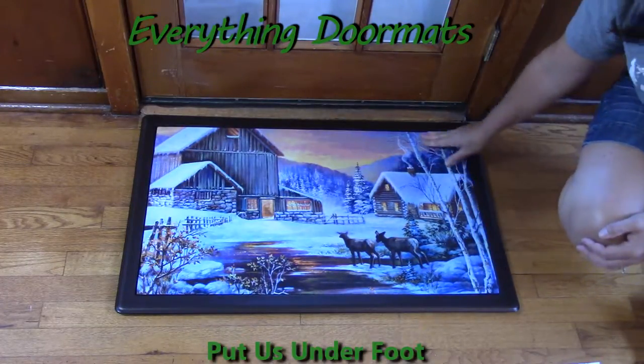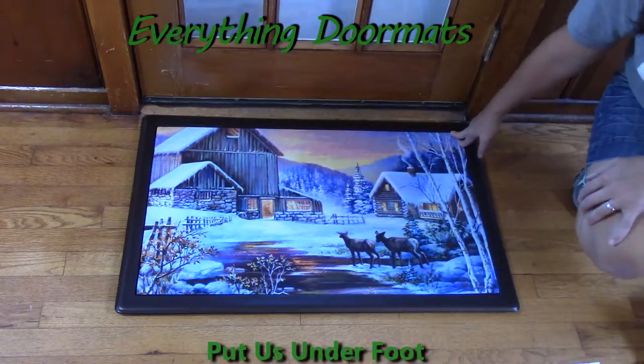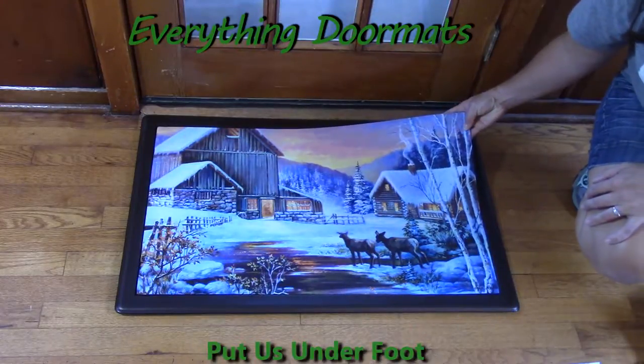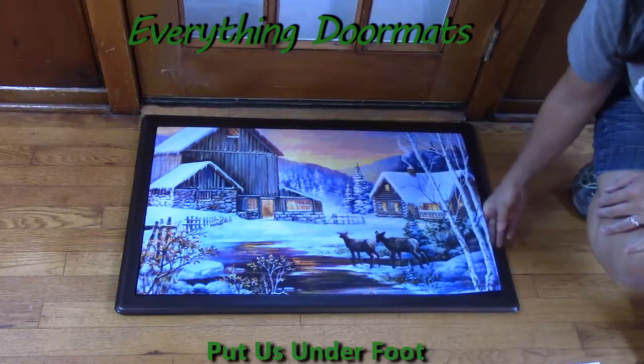It has vibrant colors throughout the piece, making this look truly like a picture. The way that's done is there's a polyester top that's dye-injected, making the mat fade and stain resistant so it can be easily cleaned.